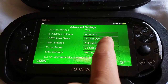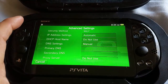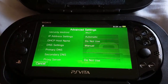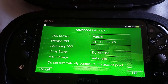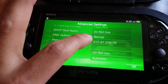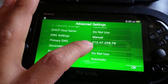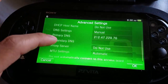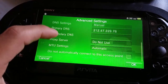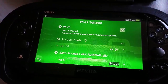Now the only thing we have to do is go to DNS settings and select manual. On the primary DNS, we're going to put 212.47.229.76. Secondary DNS we leave blank. Proxy server we leave as do not use. Then click OK to save our settings.